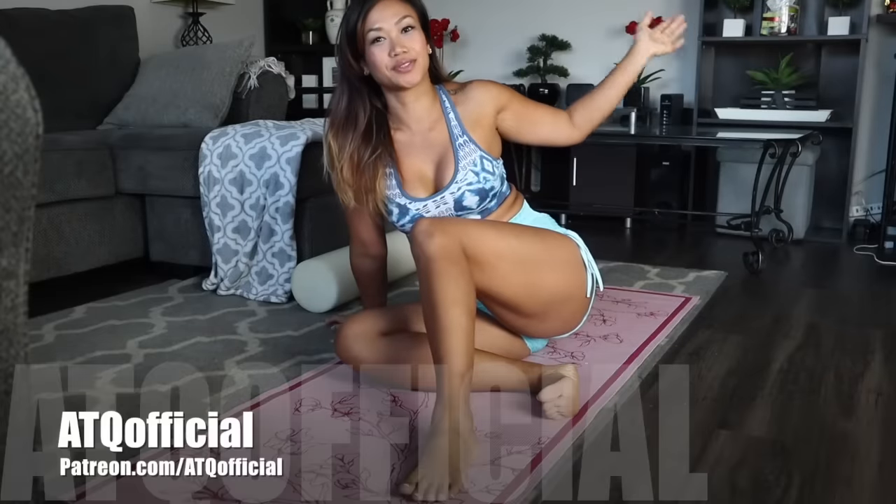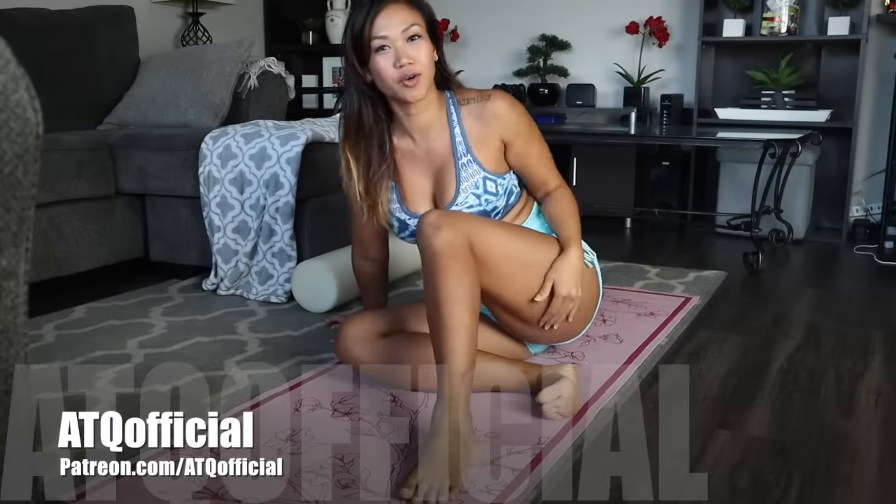Hey everybody, welcome back to my channel. So we are now in October and I've decided to do more yoga videos this month, and I'm actually going to have a yoga Halloween theme. I will be doing yoga in Halloween costumes and I know it sounds crazy, but I think it'll be super fun to do.